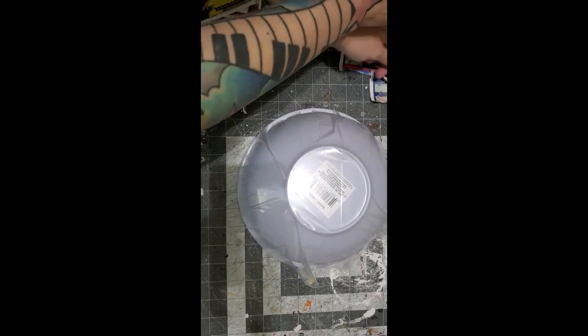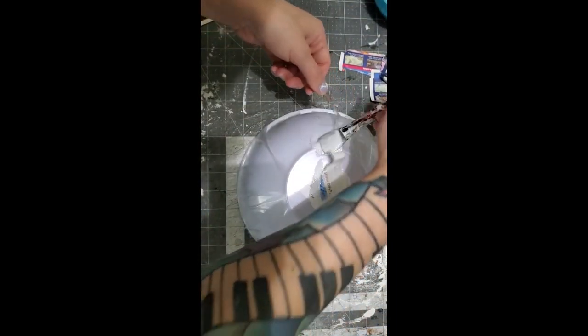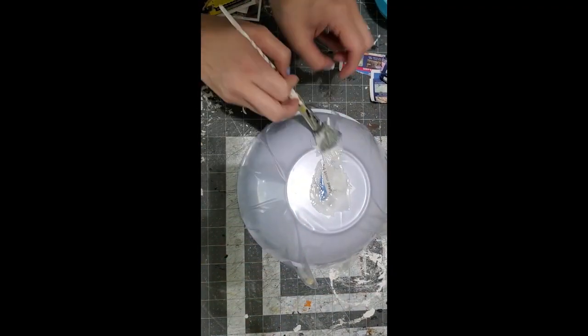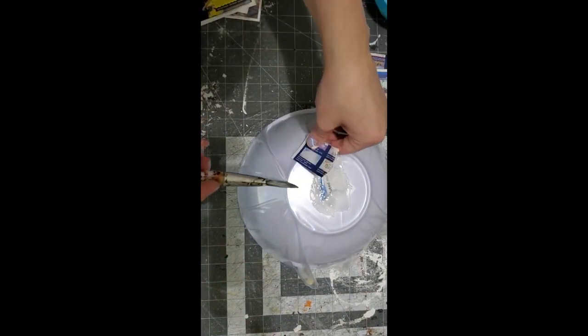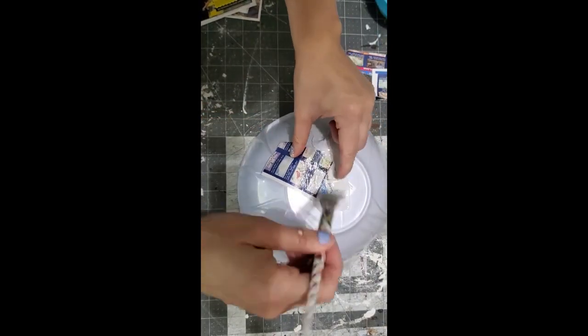Here I used a mixing bowl and put plastic down — this is how I'm going to make the mask. We are just going to do newspaper and glue and paper mache the whole bottom of it.